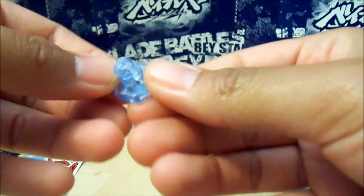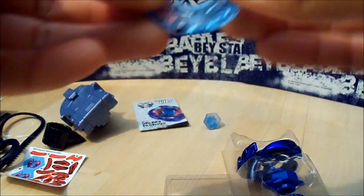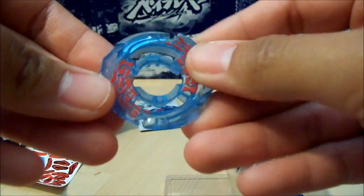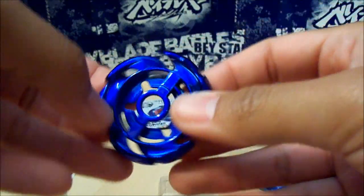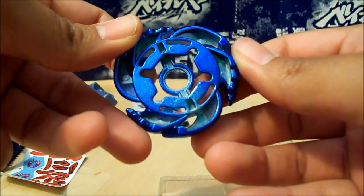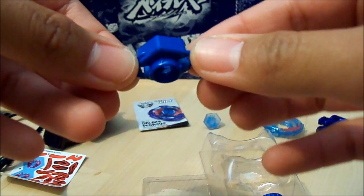It's not completely clear, but it's kind of like a foggy clear color. Here is the Pegasus clear wheel. And the Galaxy wheel, which just looks really nice — really blue. W105, which stands for Wing 105.